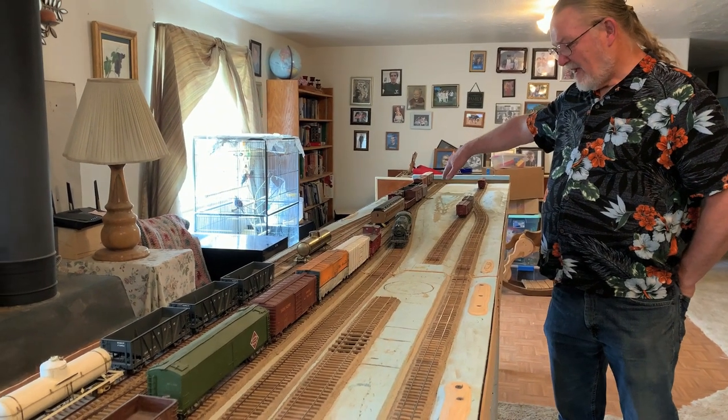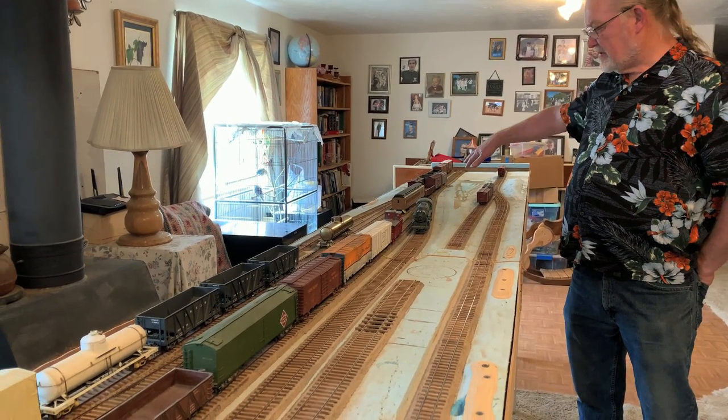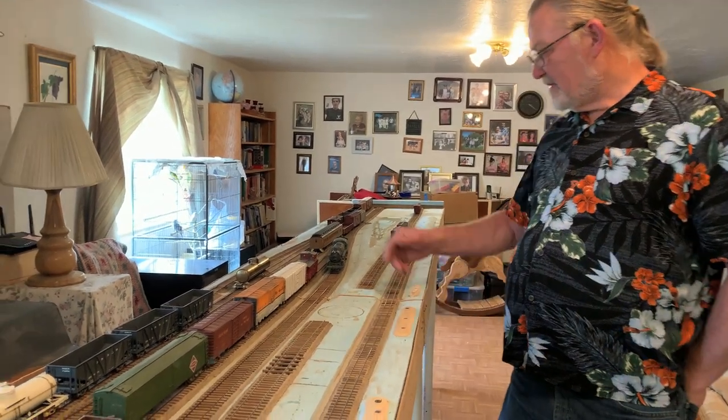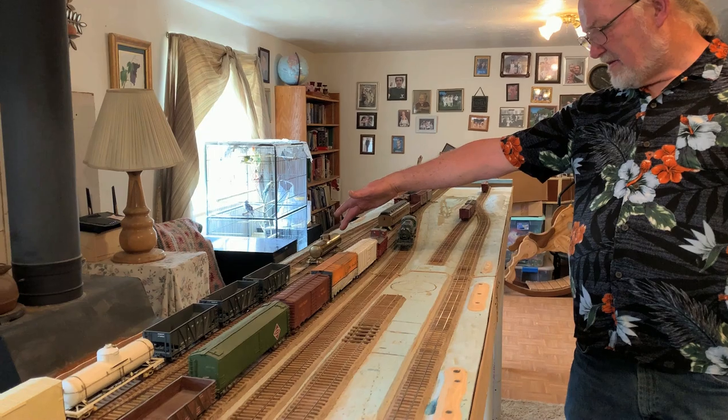The modules look like they're about six feet long and sort of connect together. I think for the most part he just enjoys building the models, not so much the railroad. But most of this stuff is all scratch built — it's amazing. And he's just an amazing builder.